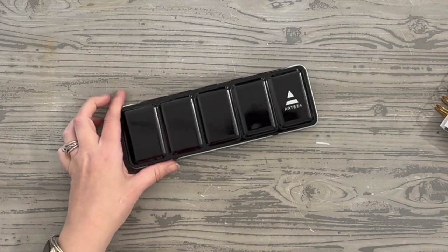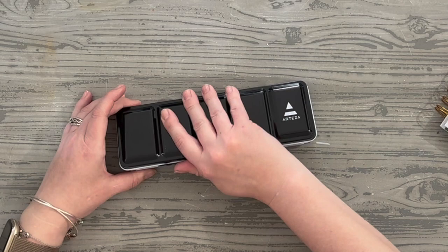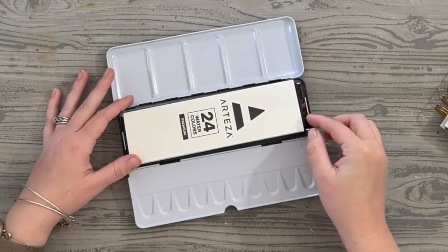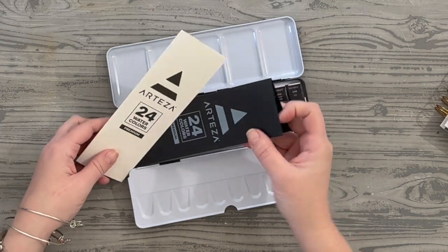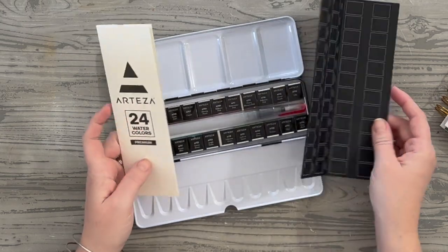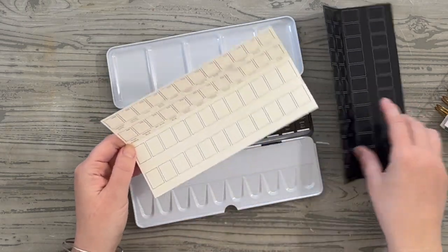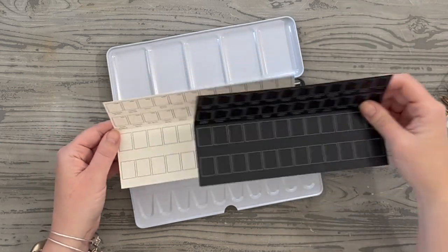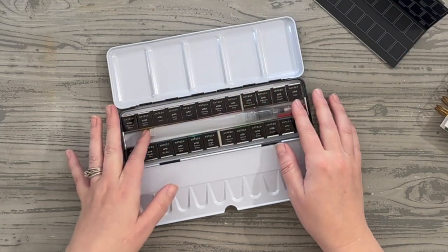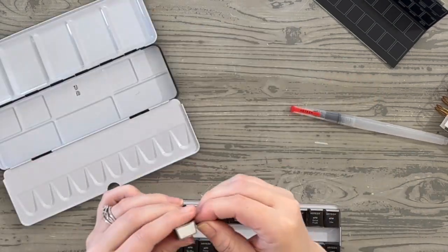I've been doing a ton of Bible art journaling — doing stuff for Connecting to Restore and a Proverbs every day for the month of May — and I've been using this quite a bit. I was going to do a video when I first opened it but put it off. Now I've gotten so many questions, emails and comments about this metallic watercolor paint that I wanted to share it.